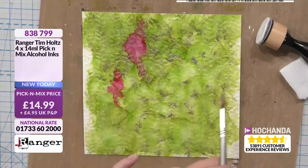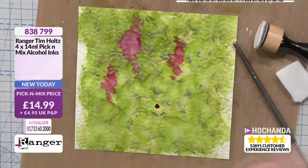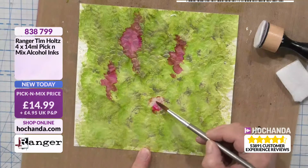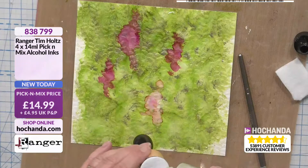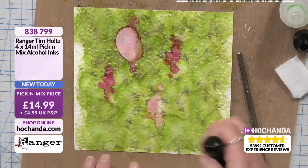You can use a blending tool, a paintbrush, or let it travel. I'm just making a background here. If I put a little drop there and get my blending solution, it will start to increase and travel out — it pushes the ink out of the way and makes it slightly less intense. If I put blending solution on a sponge, I can start knocking back my colour. Blending solution is like any form of liquid — they always want to find a way out.